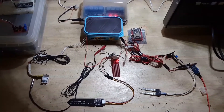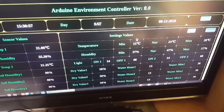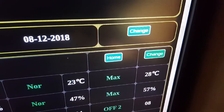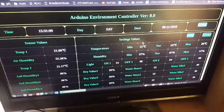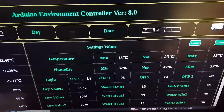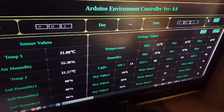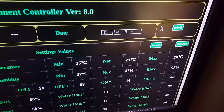Let me show you how you can change the settings. To change the settings, there are these change buttons. To change the time, there is a separate button. If I click on it, you can see that input fields have appeared, and you can enter new settings here and then click on the save button.